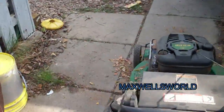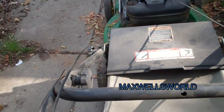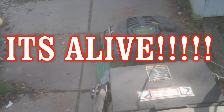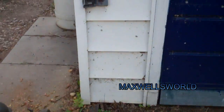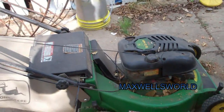On this mower here I need a throttle cable, so unfortunately it doesn't work properly. I primed her about six times and we'll give her a start and see how she goes. And pretty much just like that — on the first pull! This old John Deere always starts like that.